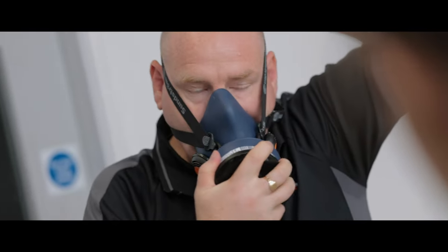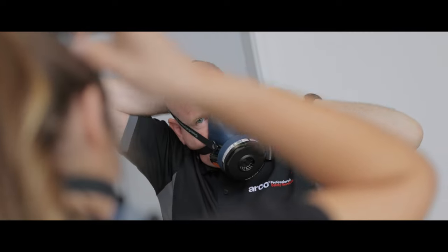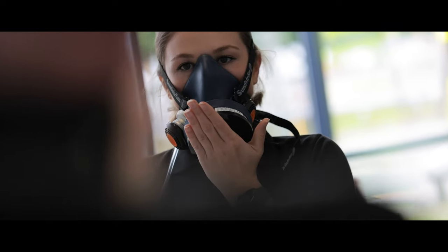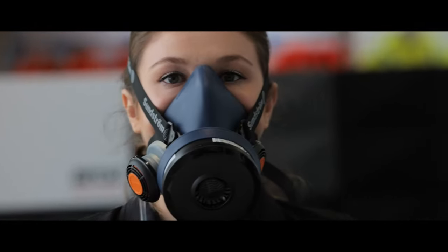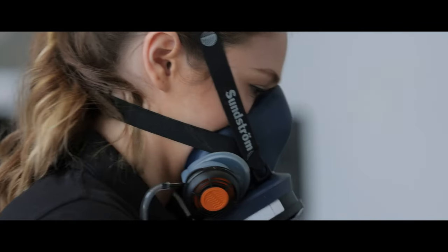Quantitative fit testing is used for all tight-fitting and close-fitting respirators, including disposable masks, half masks and full face masks. A port-a-count machine is used to detect whether airborne particles are leaking into the mask through a gap in the seal before providing a pass or fail result. This scientific method is recognised to be the most accurate.